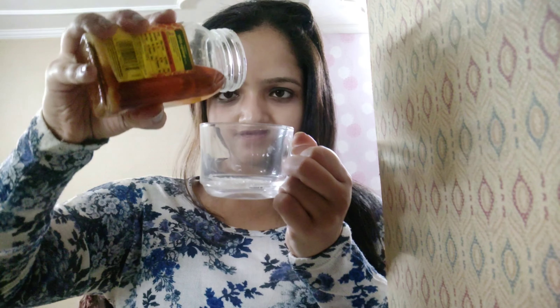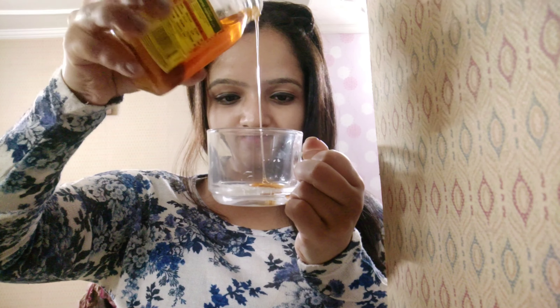Then we need sugar — add half a teaspoon of sugar in the bowl. Then we add honey in it; you have to use half a tablespoon of honey. And this is ready.